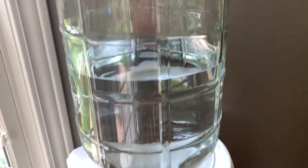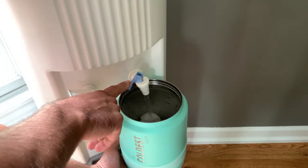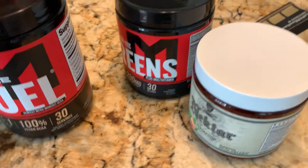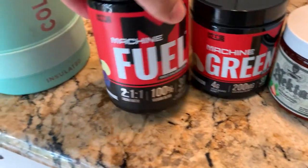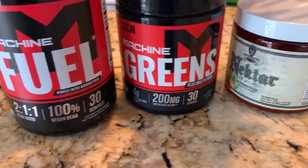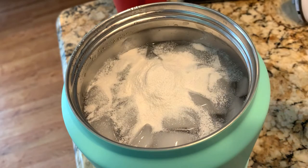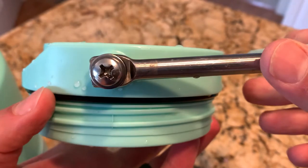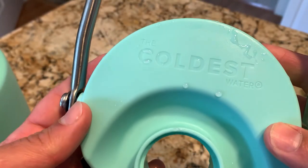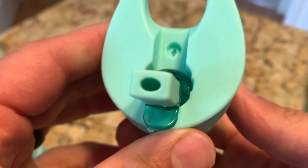I also have this glass deposit bottle — I'm a big proponent of using a glass one if you're getting deposit water. Here I'm just filling the Coldest bottle up with a big load of ice. Sometimes I do a mega water blend with supplements in there, but usually I just stick to my blue razz lemonade BCAA powder to give it a little more flavor. Here's the top portion of the half gallon — that metal piece is pretty heavy and really well made, which I think adds to the insulation for keeping things cold or hot.